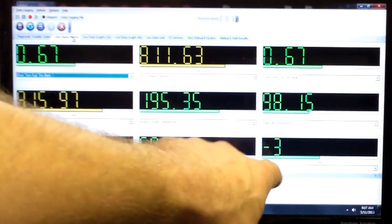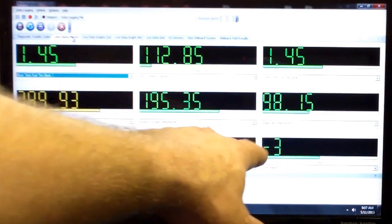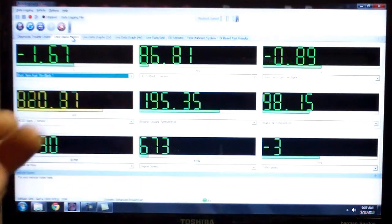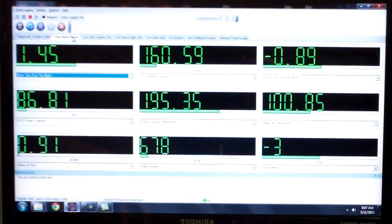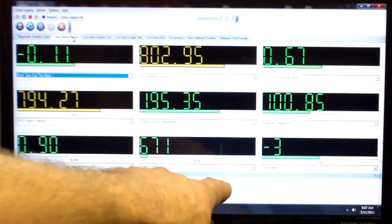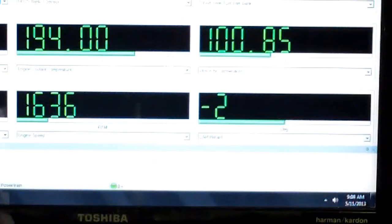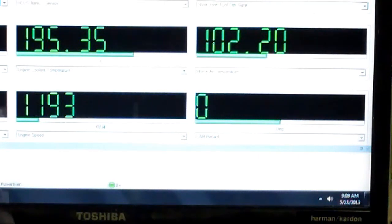I'll demonstrate how I set the timing on these if you have the distributor out and you have access to a meter like this. I'm going to bring this above a thousand RPMs and try to get that close to zero. I'll lock it down there and we're set.